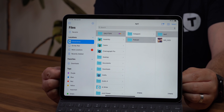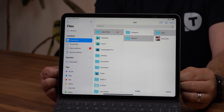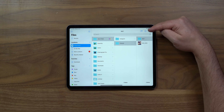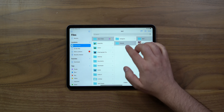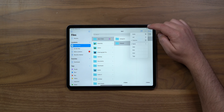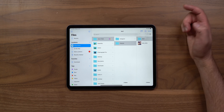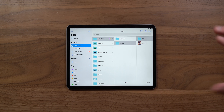Another new addition to iPadOS is a new sidebar that allows more information to be displayed. Apple showed it off in Music, Photos, and Files, and developers will be able to build it into their apps too. In Files you can tap to switch between icon, list, or column views right there — no more swiping down to change views.